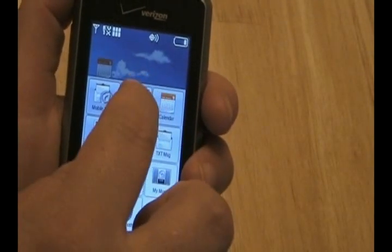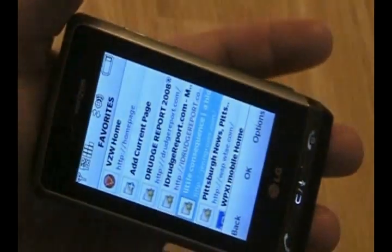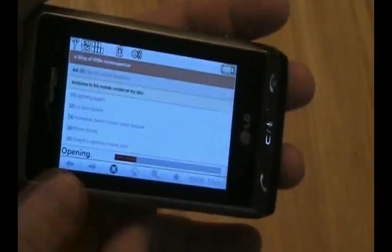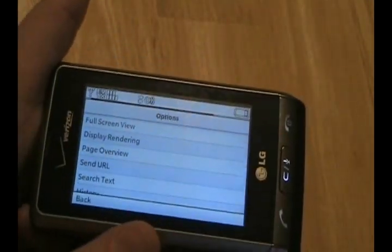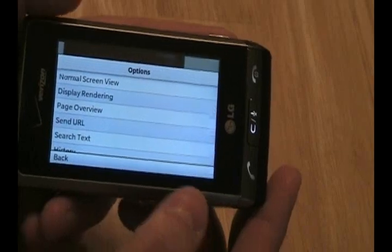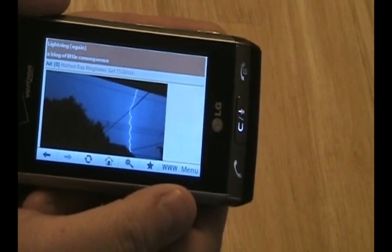Let's go ahead and take a look at the browser now. It's a very good experience with the DARE. When you turn the phone sideways you see it in landscape mode. We'll take a look at my website, which is optimized for mobile devices, so it renders nicely. It loads very quickly with the EVDO Rev-A that the DARE offers. You can view in full screen, which eliminates the menu bar at the bottom, and choose three different display renderings: standard, screen optimized, or text only. In screen optimized mode you only scroll up and down — no left or right — which is very nice on local news channel websites.